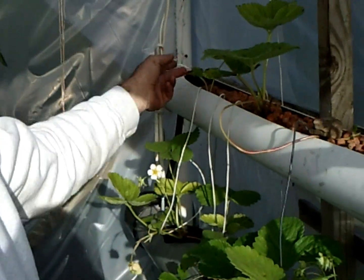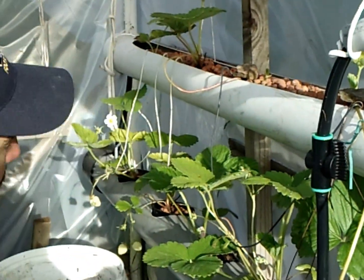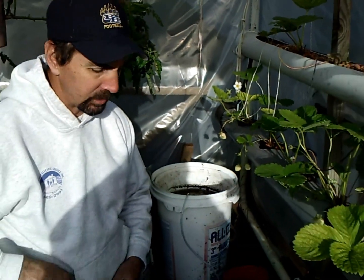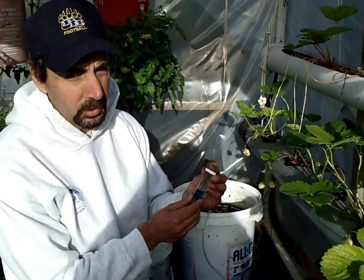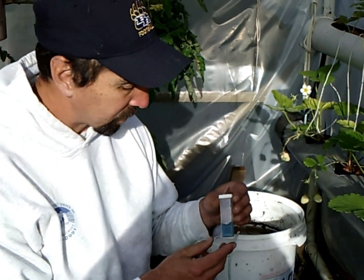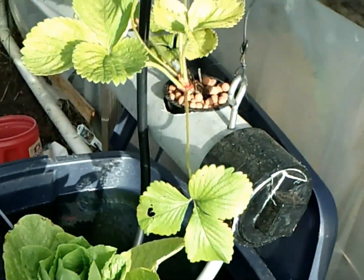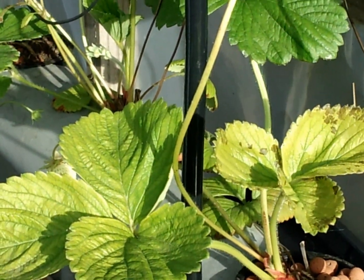I'm thinking I'm having — I checked out some videos on YouTube and it looks like I'm having a problem with not getting enough minerals. So I checked my pH today and I have a really high pH. I'm not sure how to lower that. Fish look healthy, the water still looks clear, but we're not getting the minerals. I don't know if the pH is too high and it's giving them a mineral lock and they're not getting it.